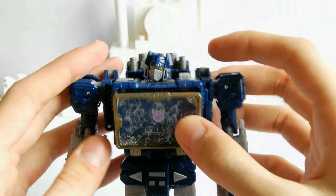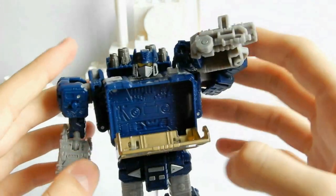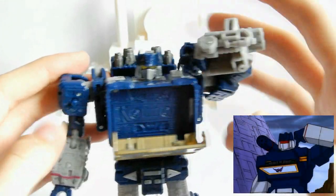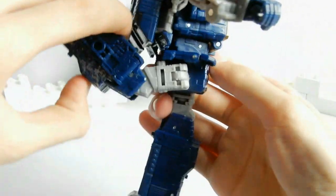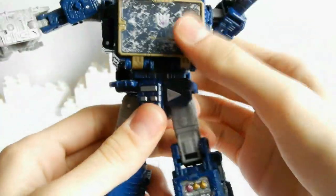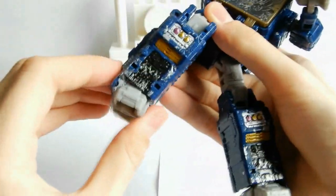Можно открыть отсек для кассет не просто нажав кнопку на теле, а используя для нажатия палец на его левой руке — точно так же, как это делал Soundwave в мультфильме первого поколения. Артикуляция ног включает движение вперёд, назад, вбок, прокрутку ног и тела. Стандартное движение колена на 90 градусов, а стопы, которые кажутся неподвижными, могут немного отодвигаться во внутреннюю часть.